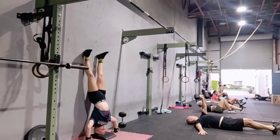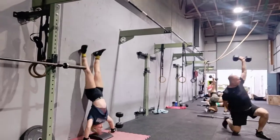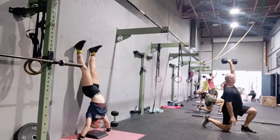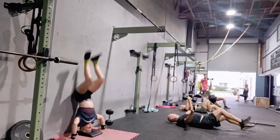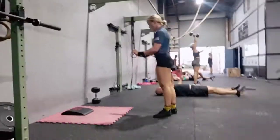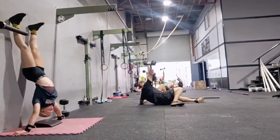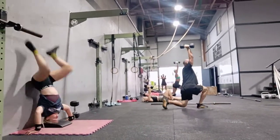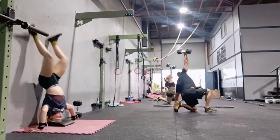One, two, three, four — get close — five, six, seven, eight, nine, 10, 11, 12, 13. That's it. Quick shake out. 14, 15, 16, 17, 18, 19, 20, 21. Quick transition, Chloe.